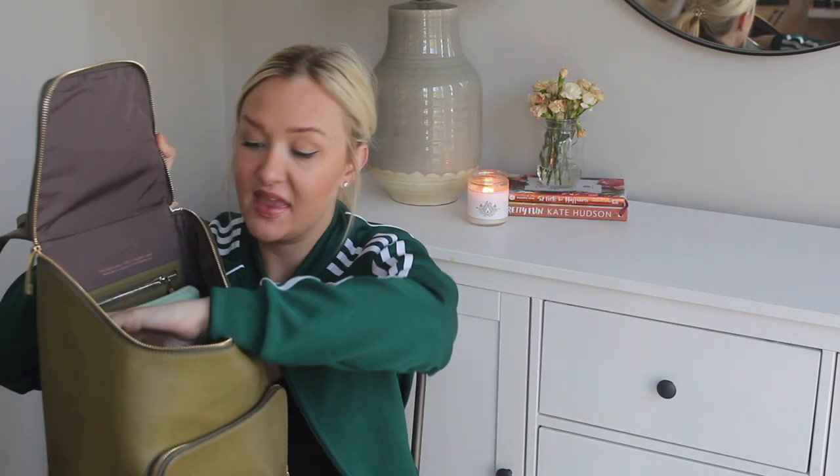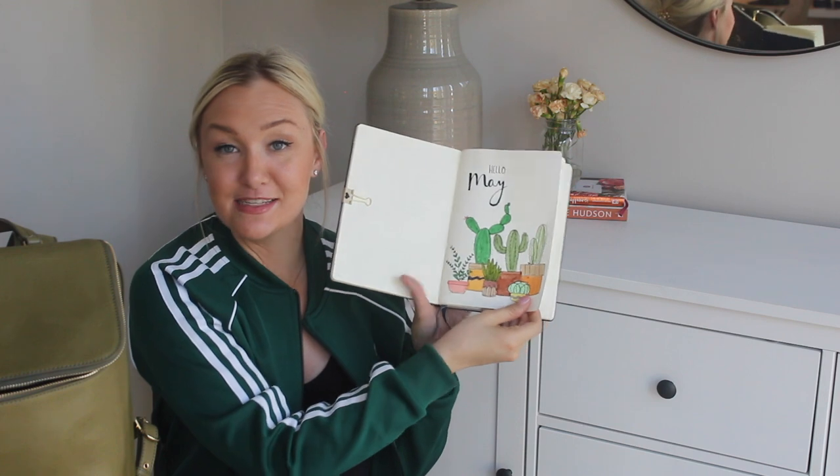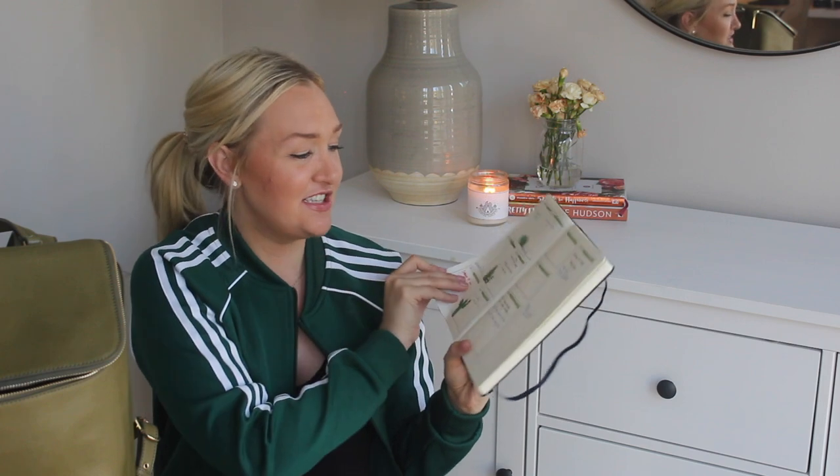Next up are these two items that come with me every day. This is my bullet journal — if you didn't see that video I'll link it. This is my May spread and yes, I do actually fill it out. My mom was like 'it's too nice, do you really fill it out?' — and I do! Then this pencil case is from Muji and I keep my pens, markers, pencils, and an eraser in it.